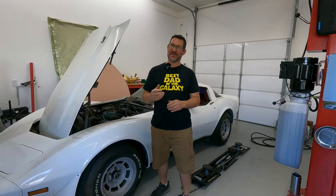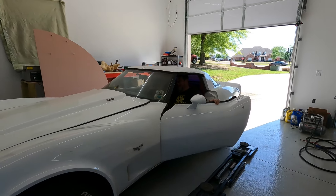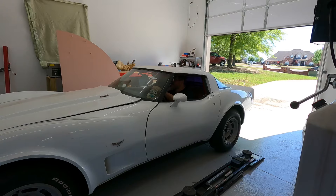I have started the car so I know it runs, but we haven't driven it around yet, so we're going to see how these things perform. Come along and let's go see what happens.